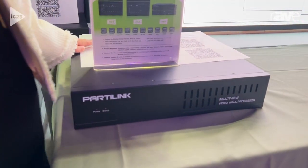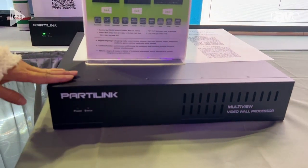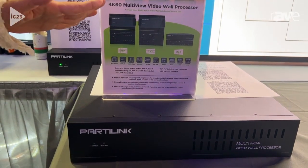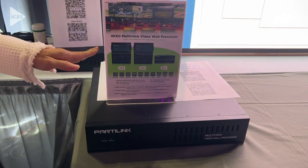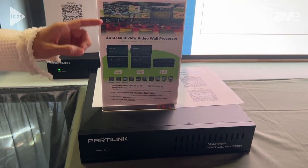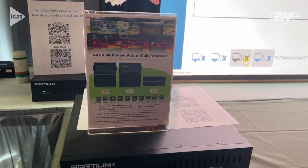It's HDMI 2.0 version. It can support 4 HDMI input and also 4 HDMI output, and other models with 10 HDMI output and 16 HDMI output models. By that we can do multi-view monitoring for input sources simultaneously on one video wall system.